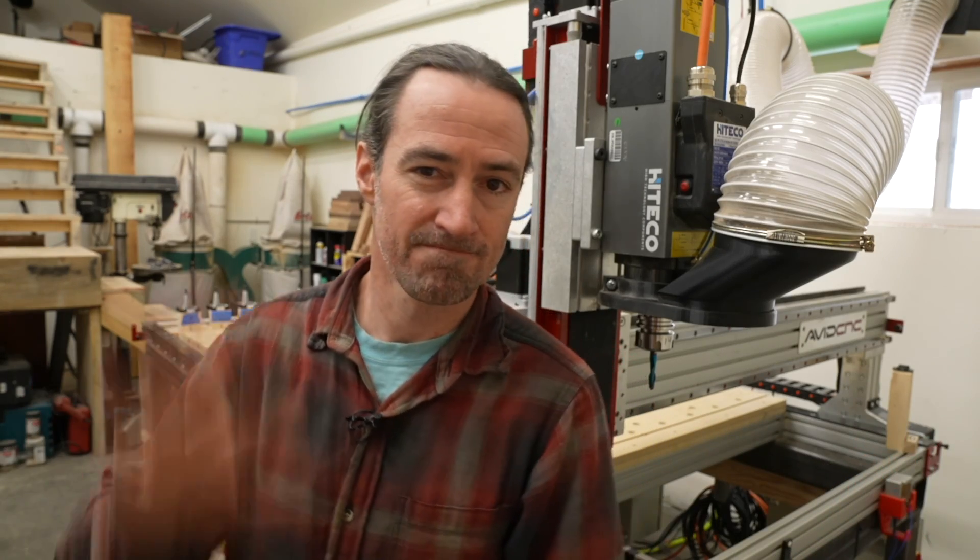So that's really it for building the tool rack. In the next video I'm going to cover the software side of things, using Mach 4 to set everything up and to start doing automatic tool changes. Thanks everyone.